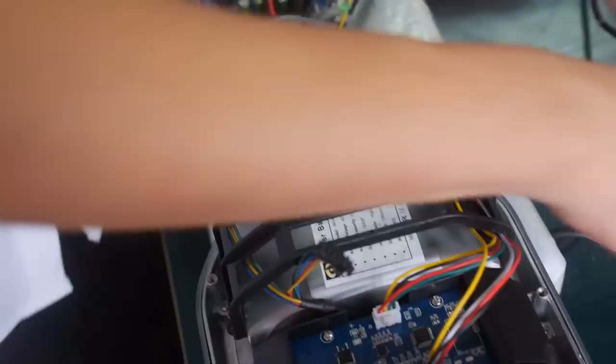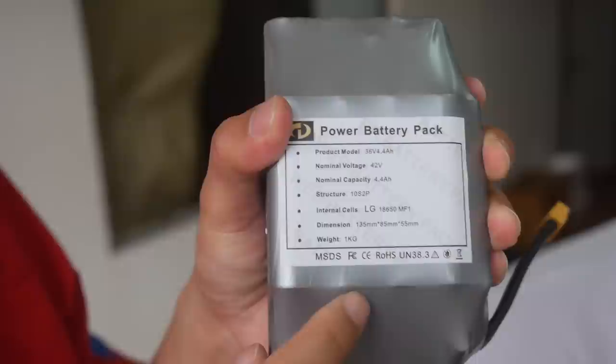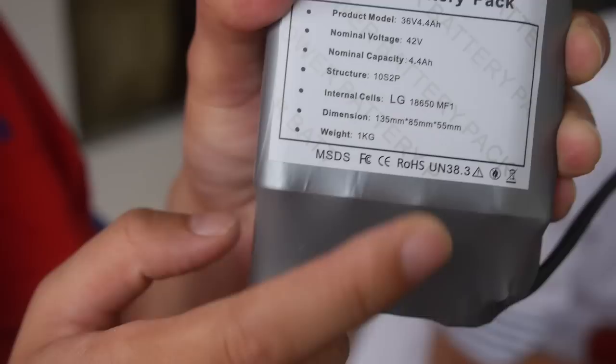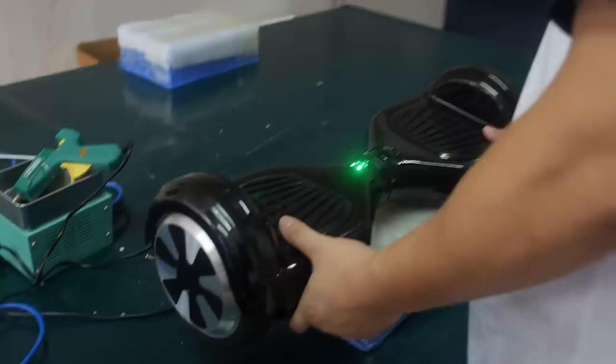What is this part here? He's mounting the battery. This battery is with LG cells inside. Yes, with LG battery inside. And it's one kilo. What's the total weight of the whole machine? About 12 kilos.